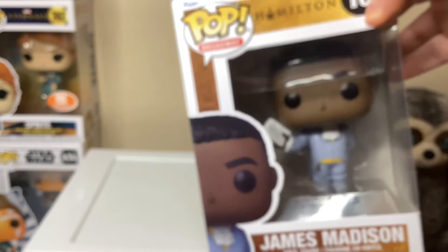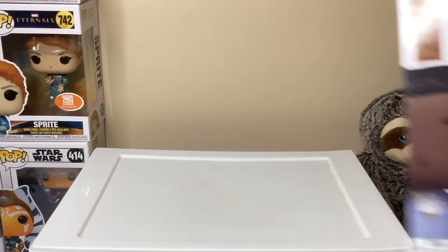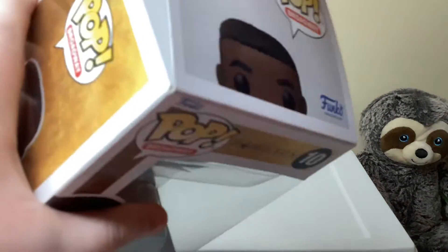Sorry, it's a bit blurry. Let's look at James Madison — let's get this one open.